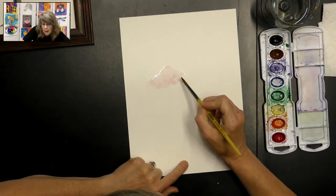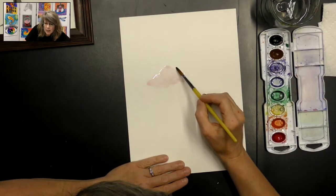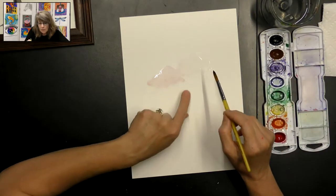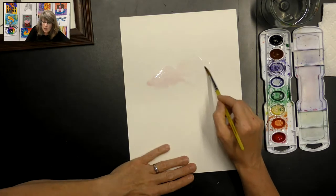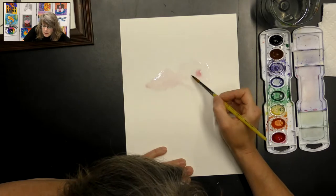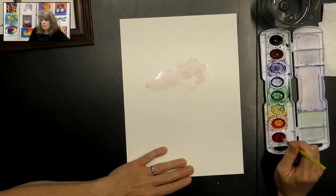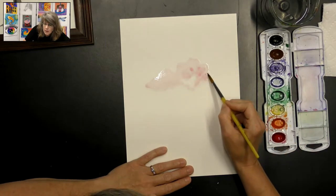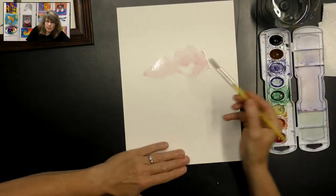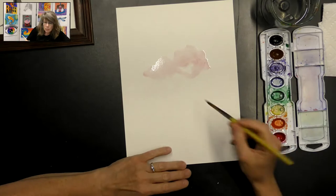We want it kind of light right now — we'll be adding more layers later. That's a nice base pink. I'm going to get some more water on my brush and make another little organic shape next to that. It's okay if they're touching, and it's okay if you have a little bit of white space showing in between your spots. We're going to add some branches later. I'm going to dip my brush in and barely touch it to the water, and kind of help push it around. I'm going to do this until my tree looks like I want it to look, adding another little section and a little bit more paint.